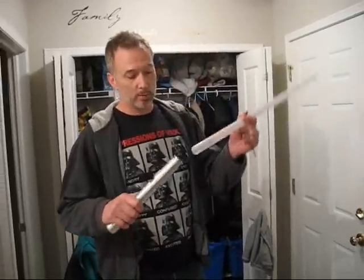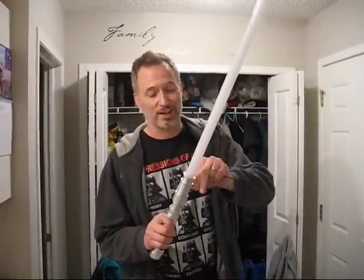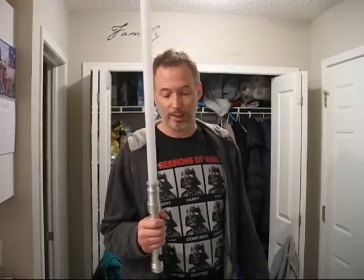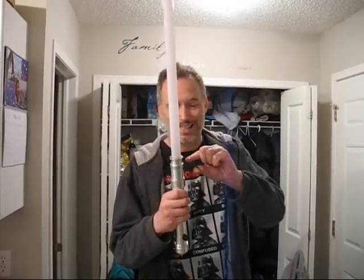Normally you'd stick a blade in here and tighten it up with just really tight finger pressure, and that would be great for normal dueling. What we're doing today — not normal. So I'm going to use the Allen key and tighten a little bit tighter, just so that this thing is not coming out of here. Okay, let's go.